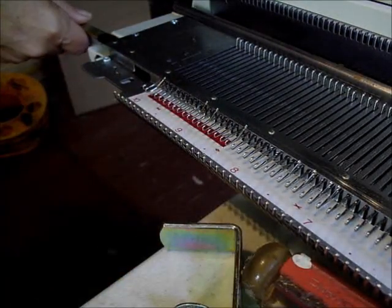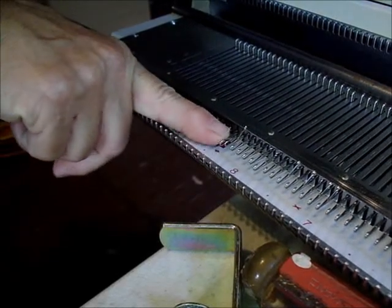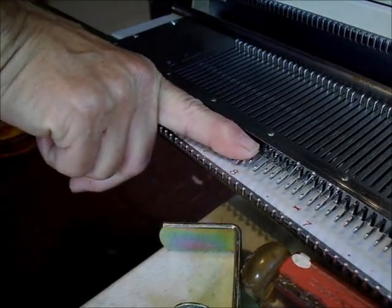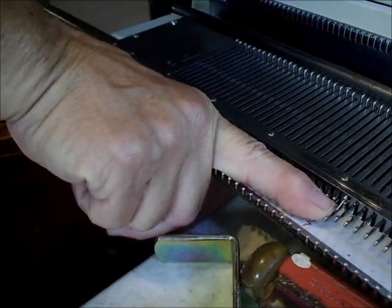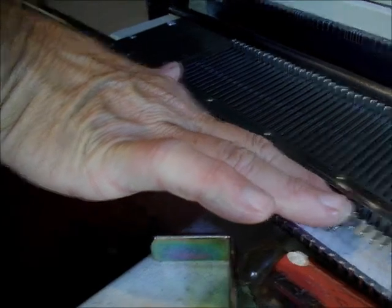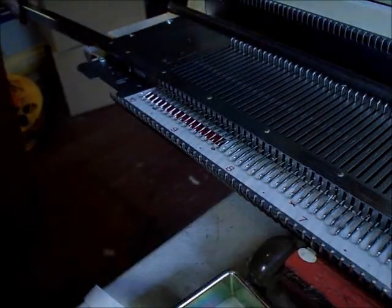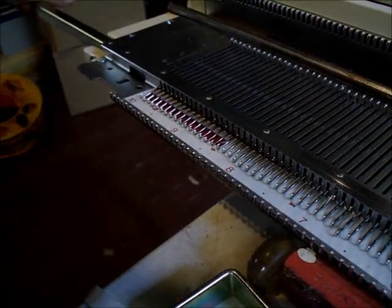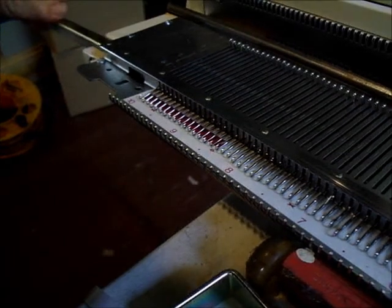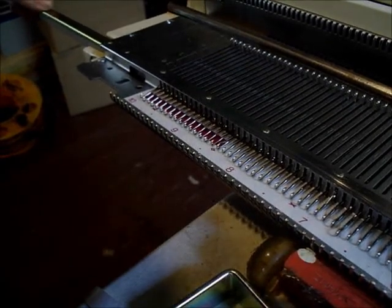Trying to insert it. Jack sprayed the channel with silicone spray for me. You would not spray an oil spray in the channel because that might soak the sponge. But this machine has been out of use a very long time — it's one that I just bought as a parts machine. It is dry, and this is going in just fine.